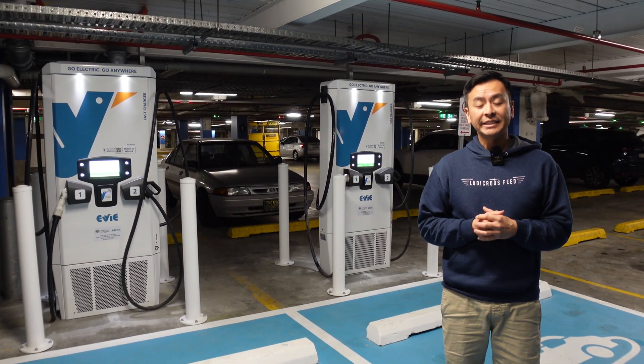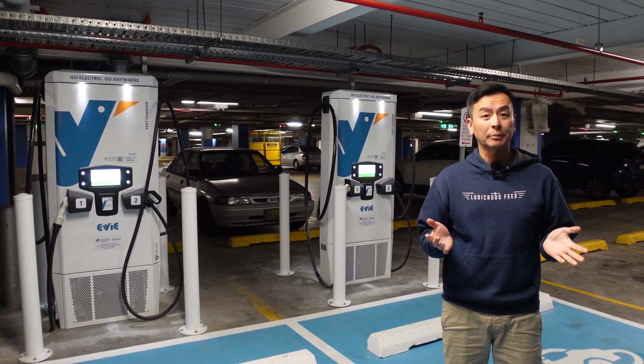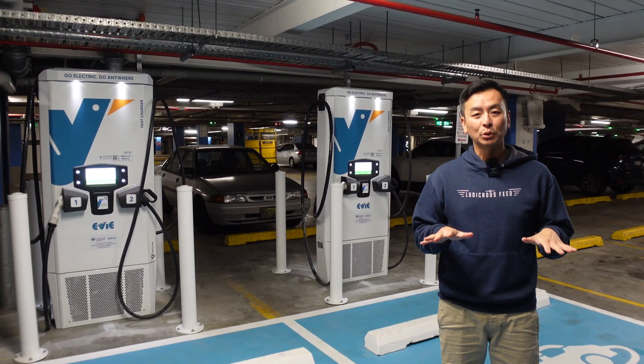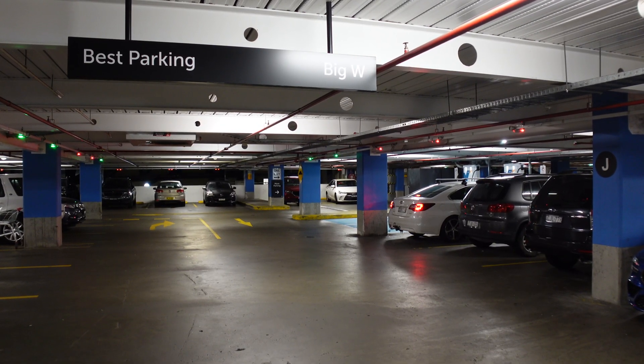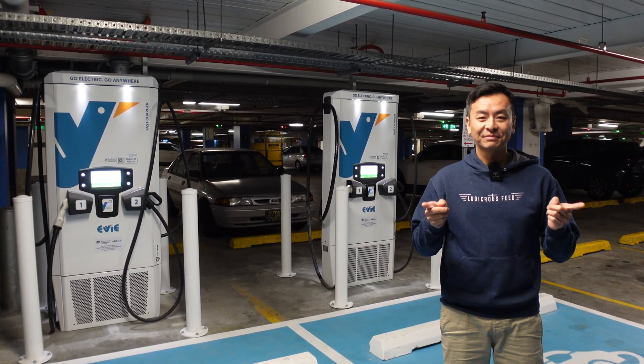These are the EV DC fast chargers — 50 kilowatt Tritium chargers here at Macquarie Shopping Centre. As I said, on the same level as the Tesla Superchargers on the blue level. Look for the best parking for Big W area and you won't go wrong. Thanks for watching, hope you enjoyed that video. Until the next time — happy charging.